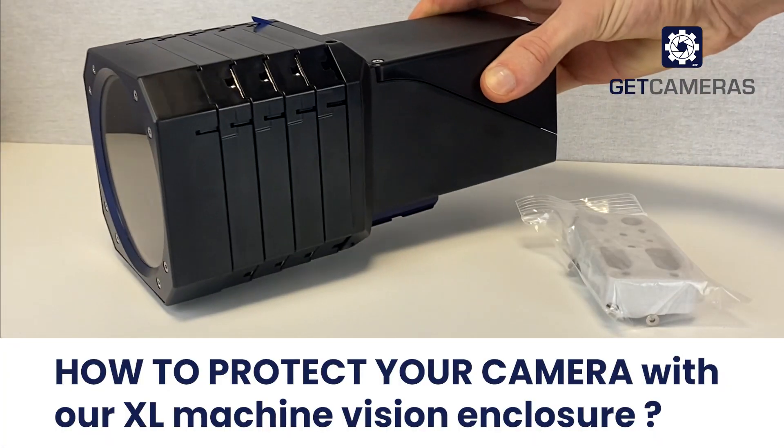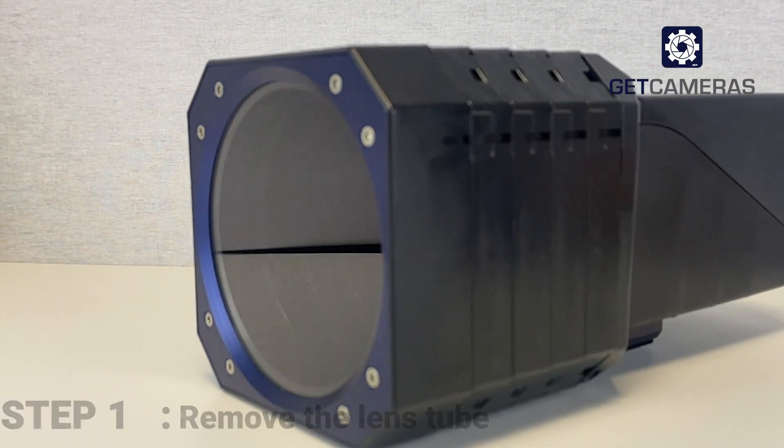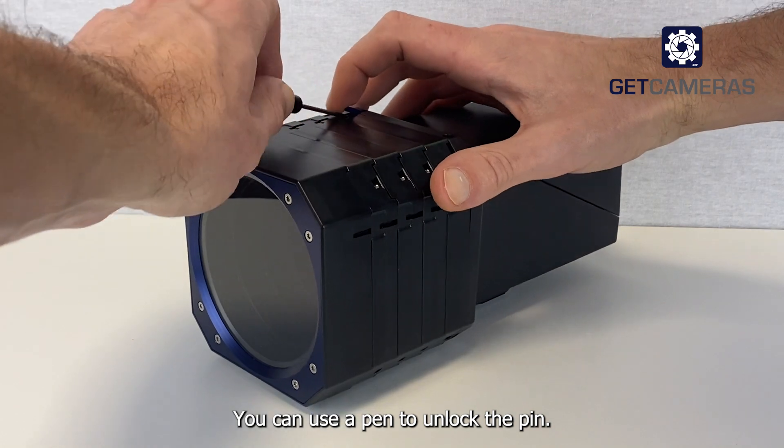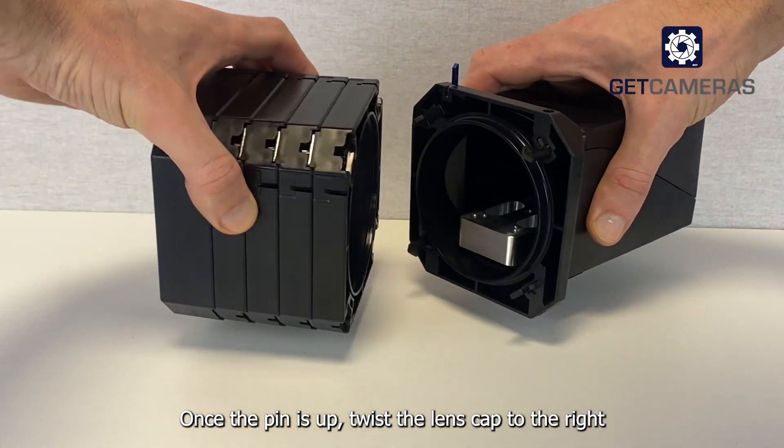How to protect your camera with our XL machine vision enclosure? Step one: remove the lens tube. You can use a pen to unlock the pin. Once the pin is up, twist the lens cap to the right.